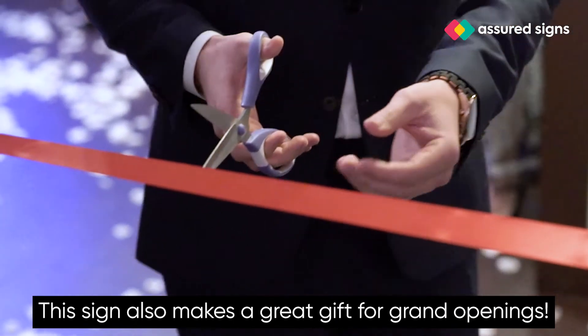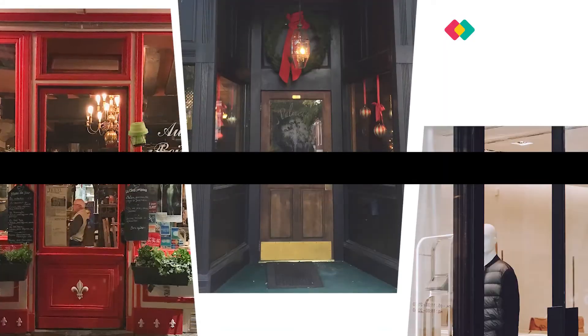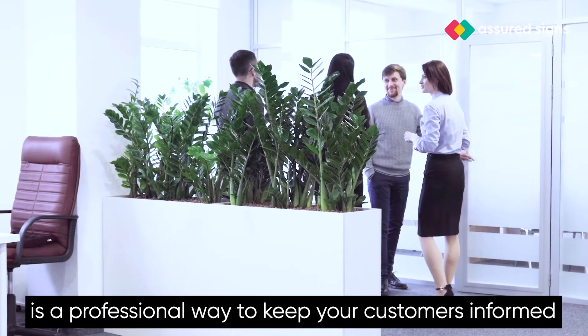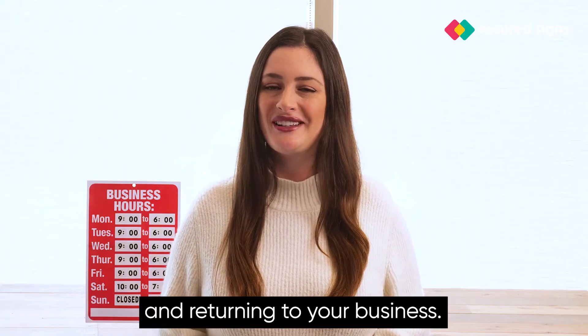This sign also makes a great gift for grand openings. So whether you're a salon owner, restaurant owner, boutique store, or anything in between, the Business Hours Sign Kit is a professional way to keep your customers informed and returning to your business.